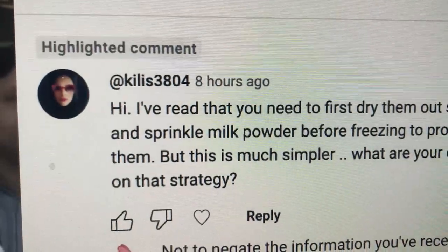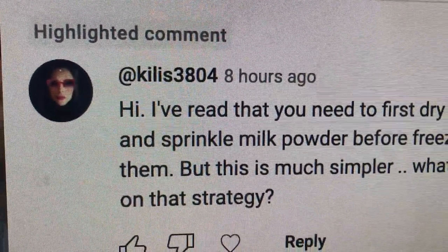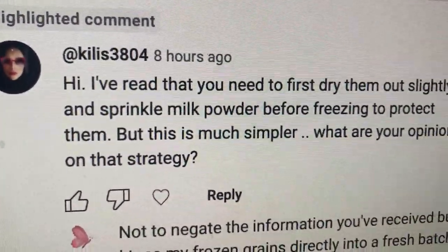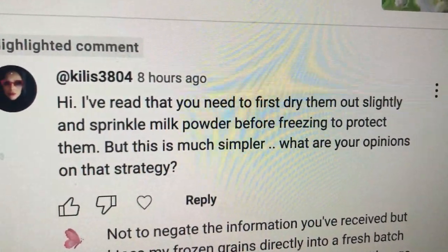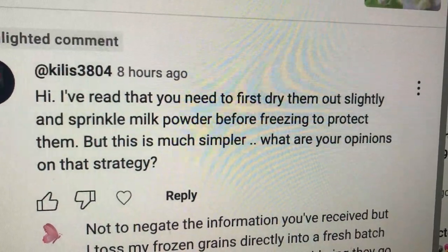We have another question and I think it's a really good one. Today's question comes from at_killis_3804: 'I've read that you need to first dry out milk kefir grains slightly and sprinkle milk powder before freezing to protect them.' A sprinkle of milk powder — almost sounds like a little snuggly blanket, doesn't it?